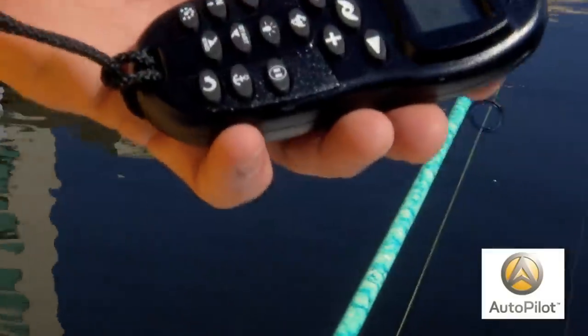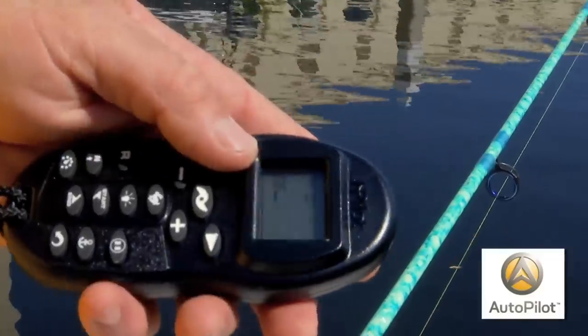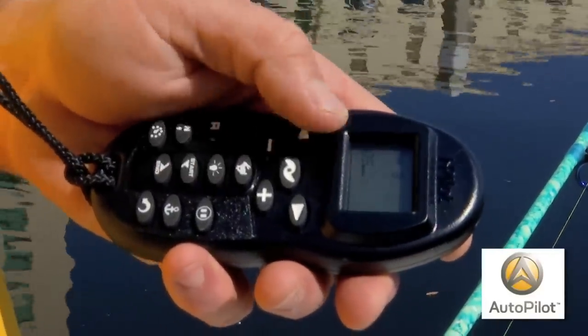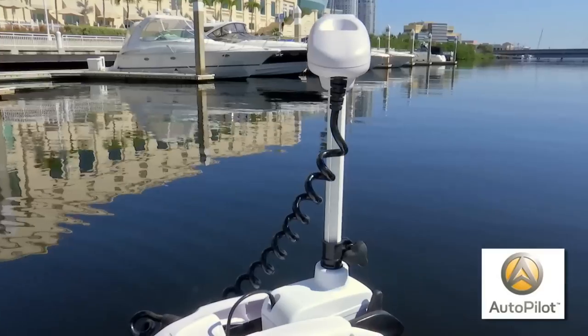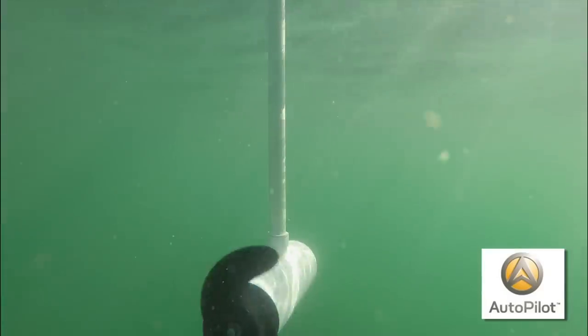To engage the north lock feature, hit your north button, set your speed — you don't want it on 10, so take it off rabbit; it's on 3 now — set that button just like that, direction whatever you want the heading to be, and it's going to stay right on that course.